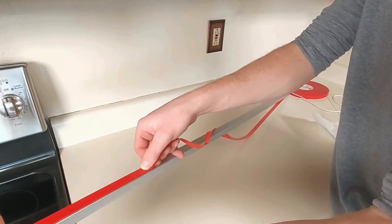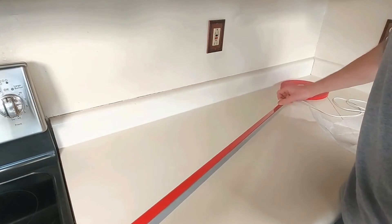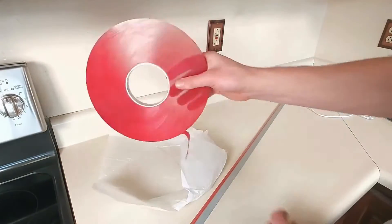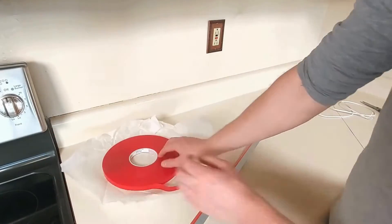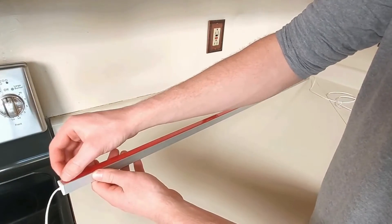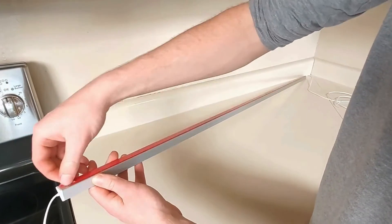This whole project should only take about two to three hours. If you happen to get stuck, give us a call and we'll do all that we can to help — our number will be in the description. Try to keep the tape on the wax paper as much as possible. Now let's stick this one in place.